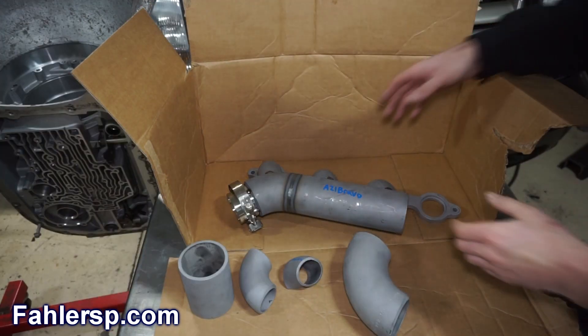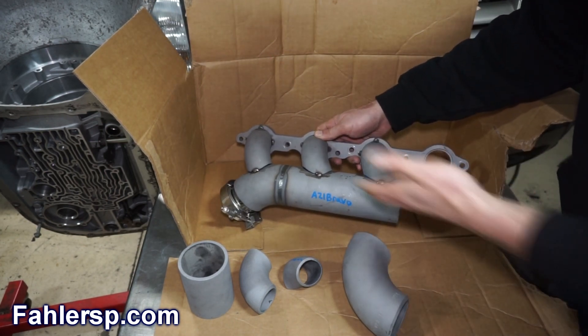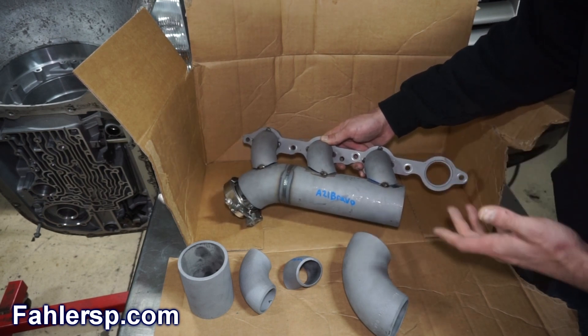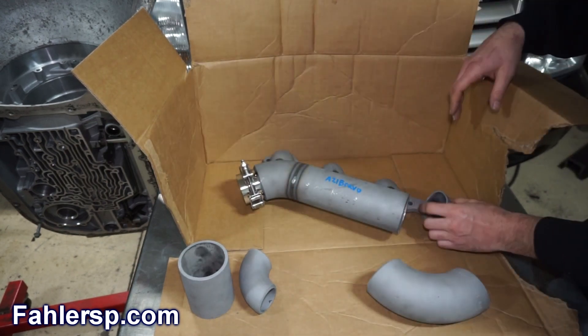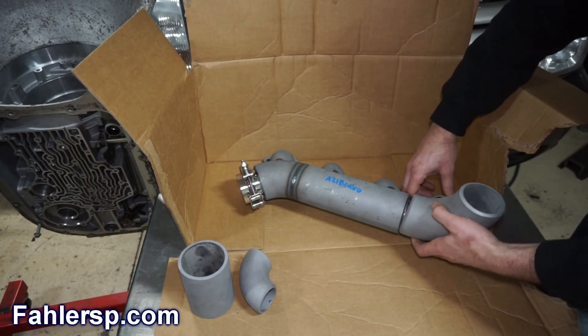This is gonna be perfect. It's gonna save me a lot of time. I do have a TIG welder and I wanted to build a manifold, but all of the difficult work — the stuff that's gonna take a really long time, the tedious stuff — that's all done. All the tube notching is all done. So it's kind of like a perfect combination of what I want to do and what I don't want to do.